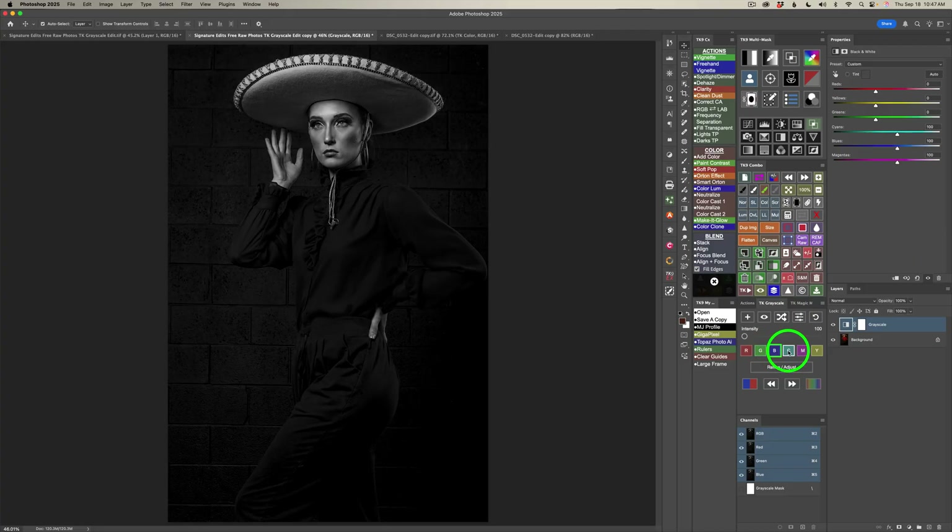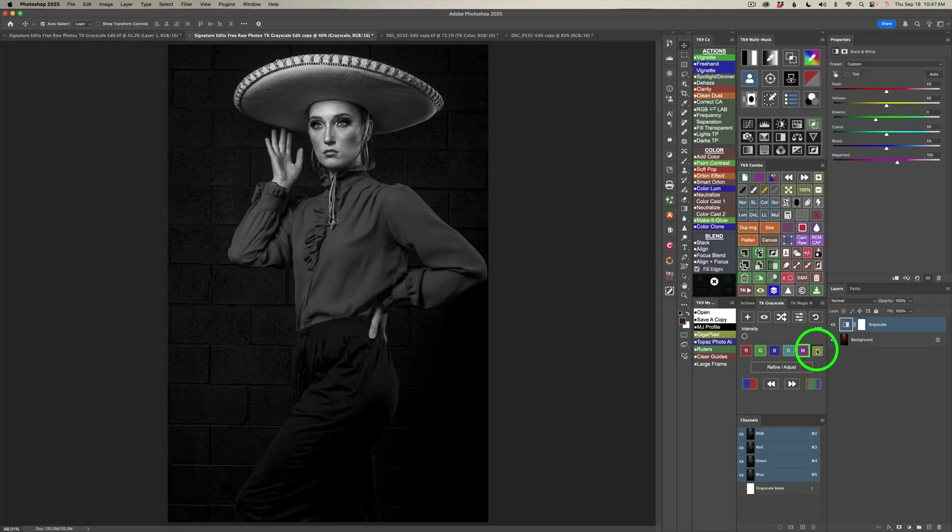Here's the blue channel. Then we have cyan, which is a simulated color channel in Photoshop, magenta, and yellow. The one I like best is cyan. I like the way this woman's blouse is dark and the pants are dark, but there is a lot of nice separation between the two. I like all the darkness going on here — it's really cool. This is my vision for this image, but you may have a different interpretation and that's all well and good.